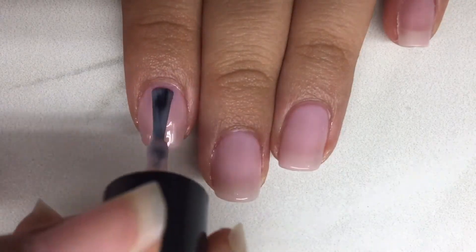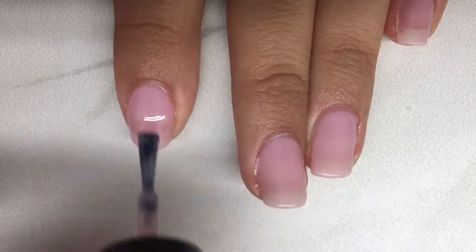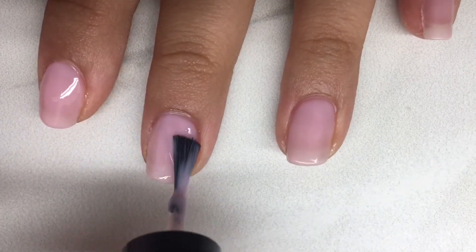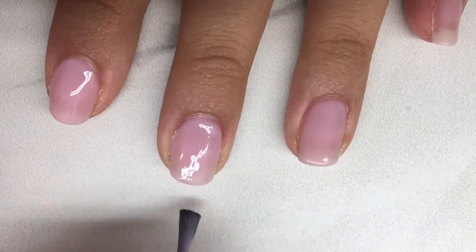This is me applying my fifth coat of color and it's still a little bit see-through, but it's fine with me because I'll be putting some designs on it so it really won't be that noticeable.